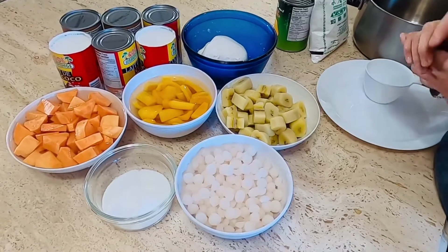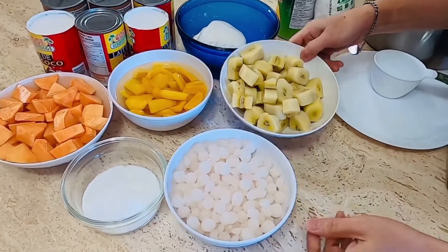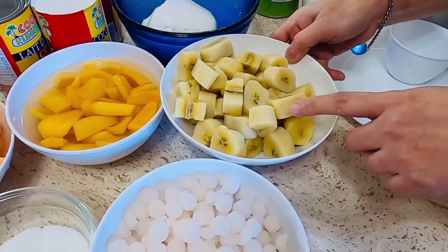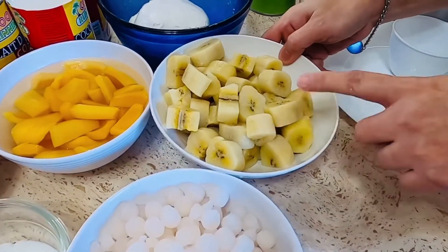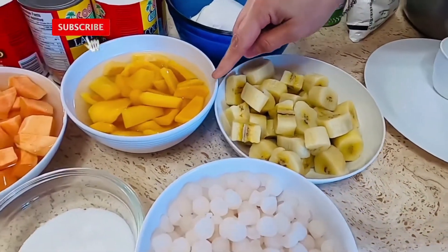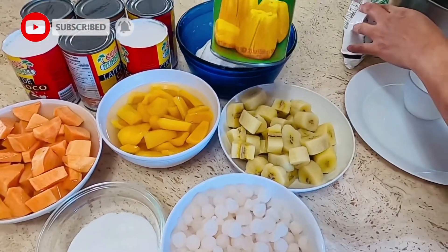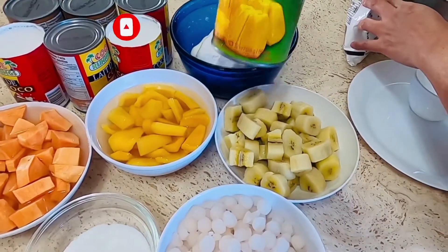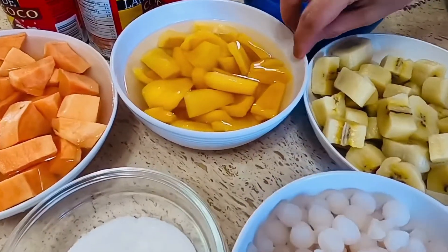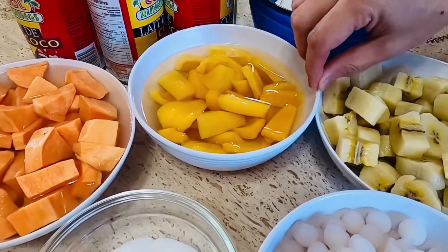Ang ating mga sangkap na kakailanganin: gagamit po tayo ng saba — three cups of saging na saba, yung nabili ko na nalaga na po siya. At gagamit din po tayo ng isang can po na jackfruit o yung pong langka. Ito pong itsura niya — isang can po siya. At isinali ko na rin po yung kanyang juice para po makadagdag pampalasa po sa ating ginataan.